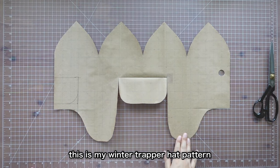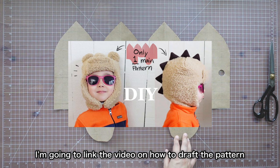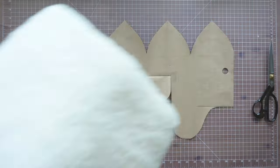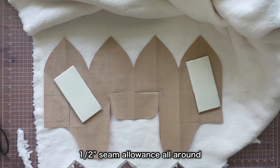This is my winter trapper hat pattern. It's very easy to draft with my origami method. I'm going to link the video on how to draft the pattern at the end of this video. I'm going to use this faux shearing fabric. I'm going to add half-inch seam allowance all around.